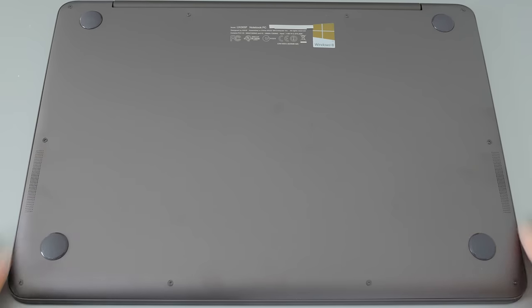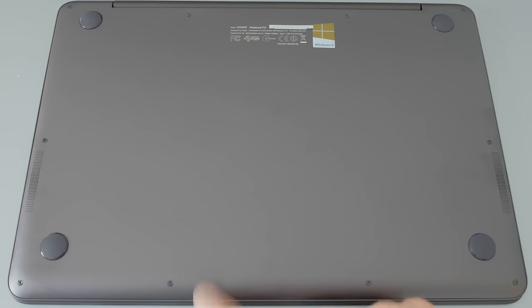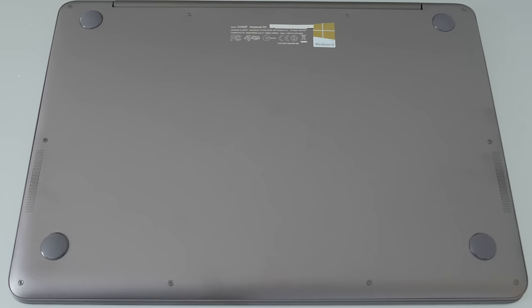This finish of the aluminum does show fingerprints more easily. You'll notice this whole thing has a purplish tint. Under certain lights it kind of looks black or dark gray, but under more natural lighting it does look a little purple. They call this color Obsidian Stone, but it's basically like a dull plum or eggplant color. It's also supposed to come in white in what they call a ceramic alloy color, but I haven't actually seen the white one in person.